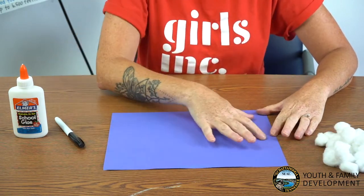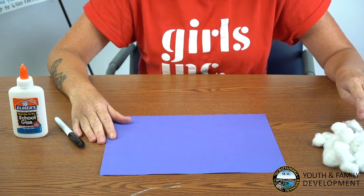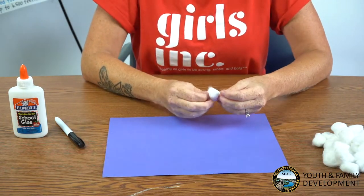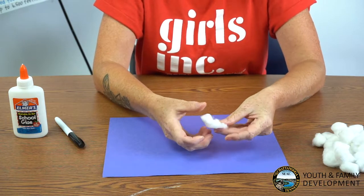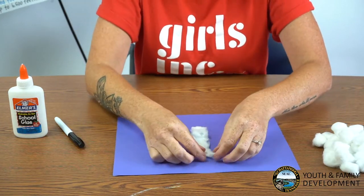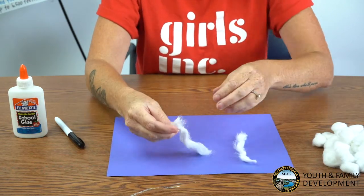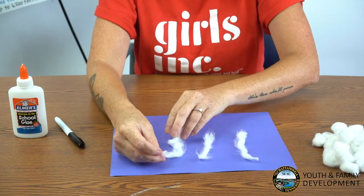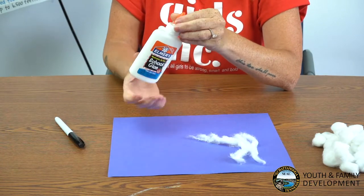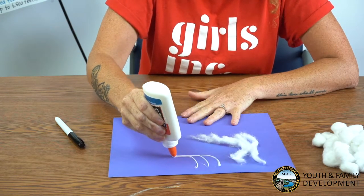With your blue sheet of paper laying landscape in front of you, you'll be adding your first cloud. The cirrus cloud will be placed at the top of your paper at the center, right here. Unroll one of your cotton balls, and once you have it unrolled, you're going to split it into three sections by pulling it long ways down — there's one, two, and three. Using your glue bottle, you're going to draw your wispy shaped clouds on your paper.